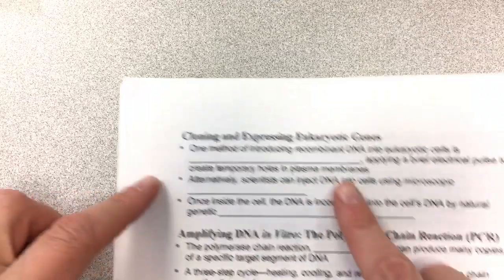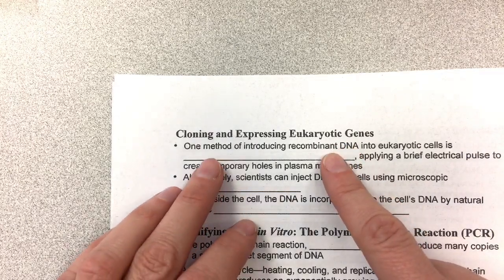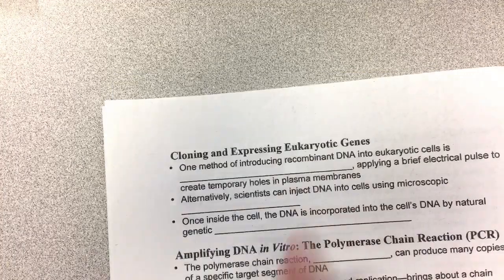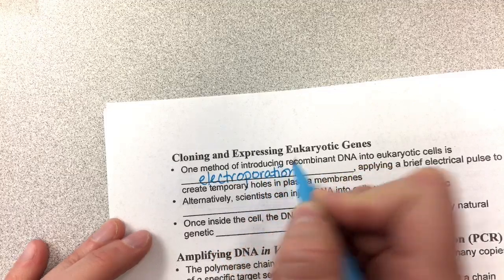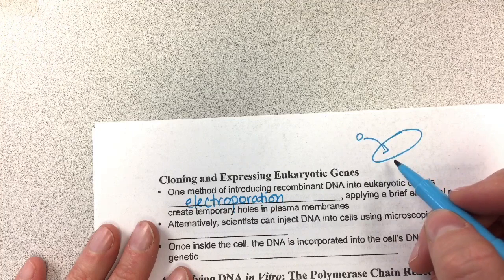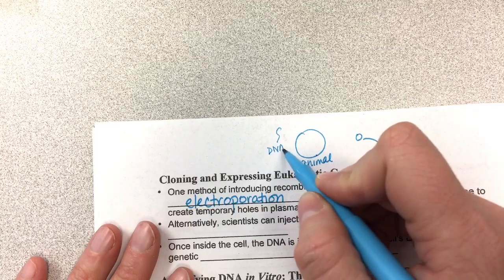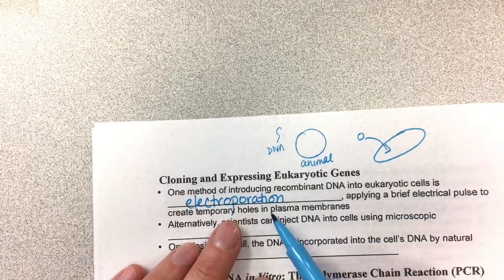We are on cloning and expressing eukaryotic genes. One method of introducing recombinant DNA into eukaryotic cells is called electroporation. We have to use something different than in bacteria because bacteria will naturally take in DNA — that's the transformation process — but eukaryotic cells do not. So if you take an animal cell and put foreign DNA on the outside of it, it is not going to take up that DNA. We have to do something additional to get it to take the DNA.